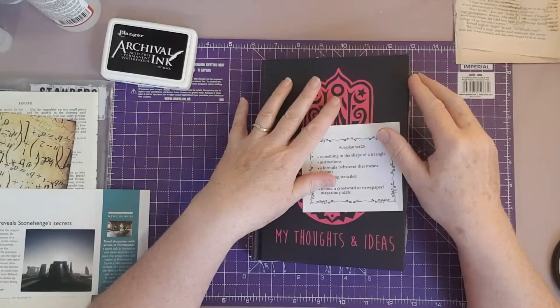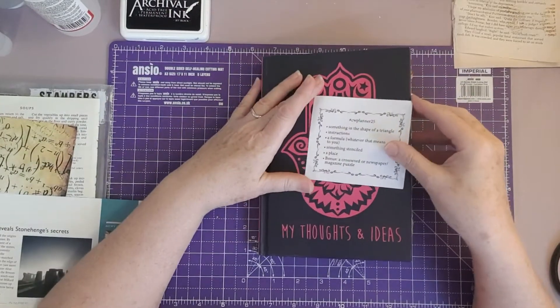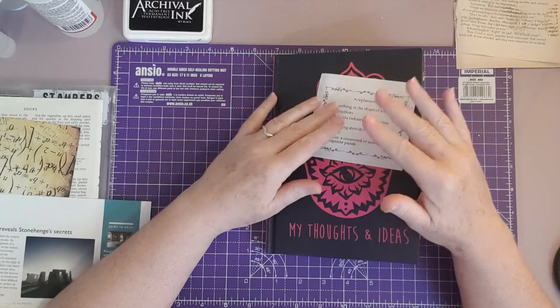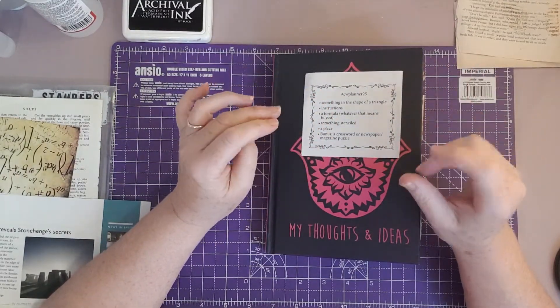Hi everyone, it's Sue here from Scrappy-Doo Sue. I'm here today to do another episode of the Marguerite Miller 52-week collage challenge, and today it is hashtag CWPlanner25.